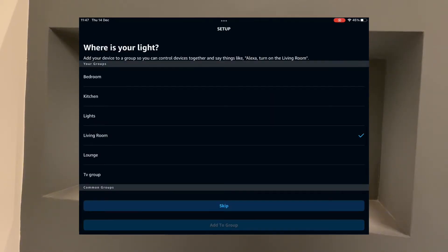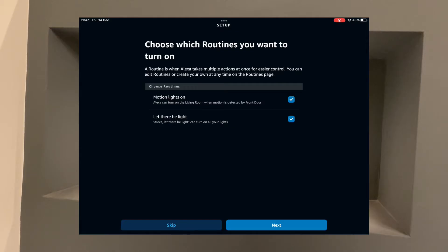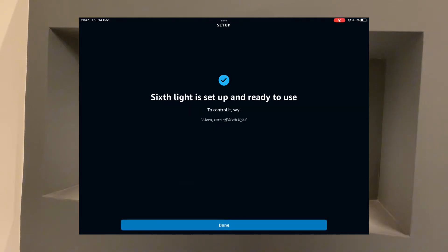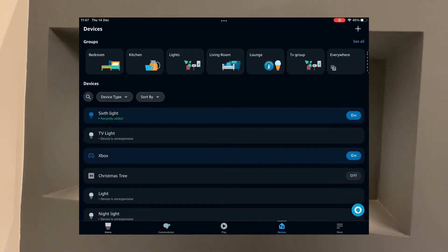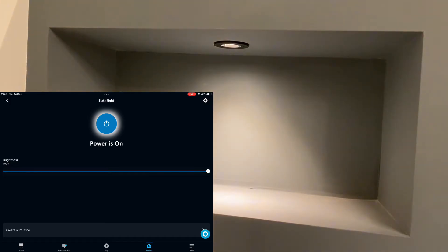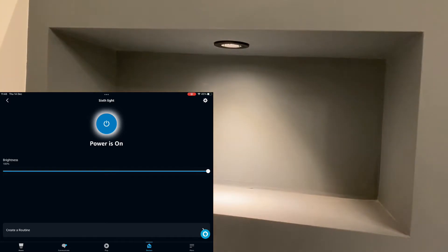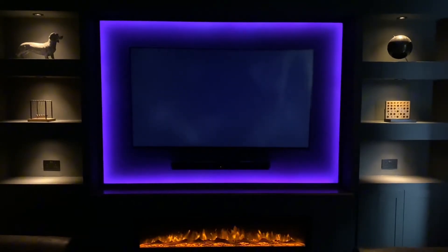I'll put that in my living room and add it to a group. It's decided to call it 'Six Light,' which is fine. Let's test that. I'll go into lights and find 'Six Light' — let's see if we're controlling that now. That's it off. That's power on. And we can even adjust the brightness, which is one of the main reasons I wanted to get the bulb. That's great — so that's worked. I'm really impressed with that, can't believe how easy that was.